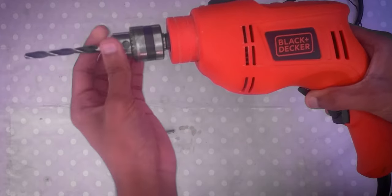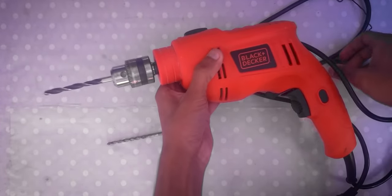So that is my unboxing and initial impressions of the Black & Decker TB555 power tool.